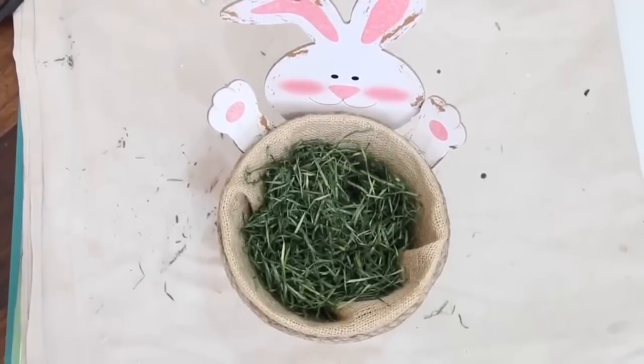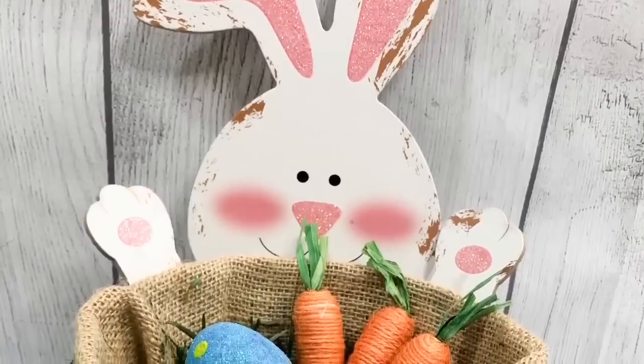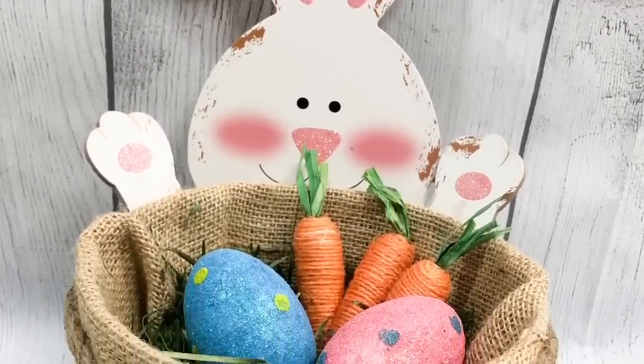After that, I hot glued the bunny's hands on and added some of the grass you can pick up at Dollar Tree. Then the basket was ready for whatever you want to put in it. I think he is absolutely adorable.